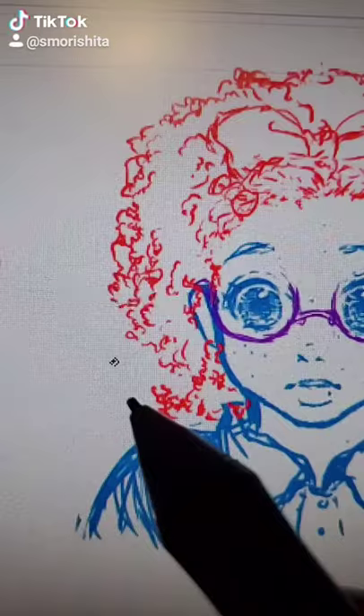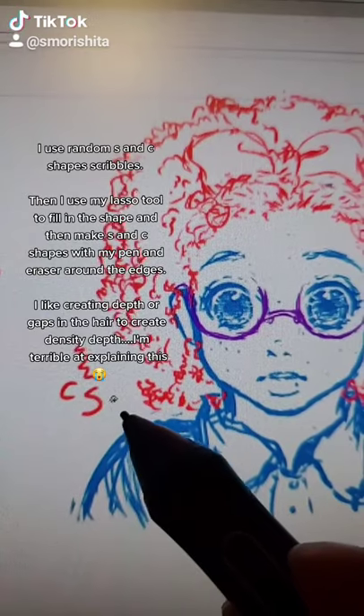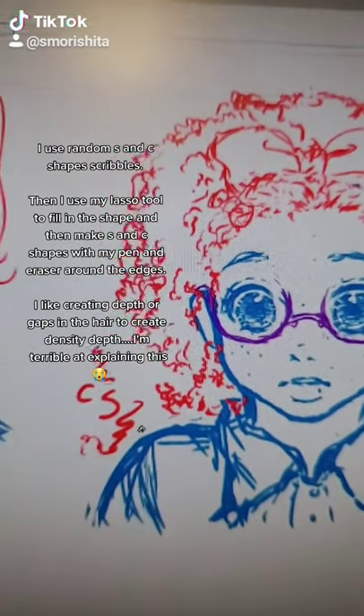Alrighty, so here's my attempt at making a tutorial on how I do curly hair. I just do a lot of squiggles, S and C shapes, and then just curly squiggles like that.